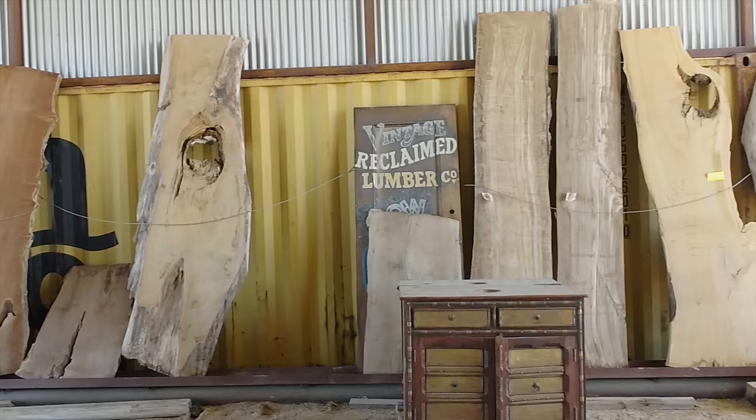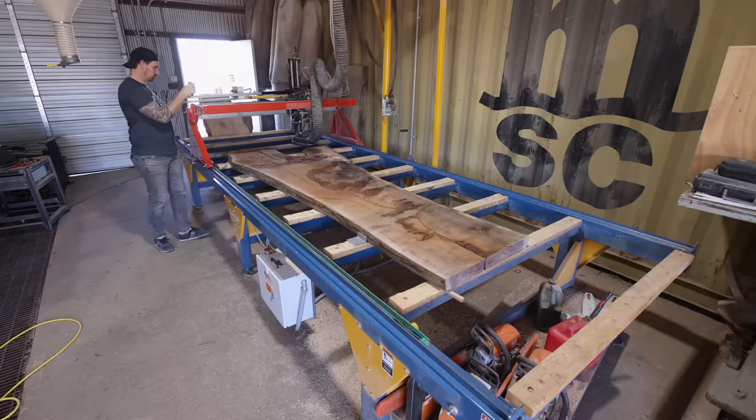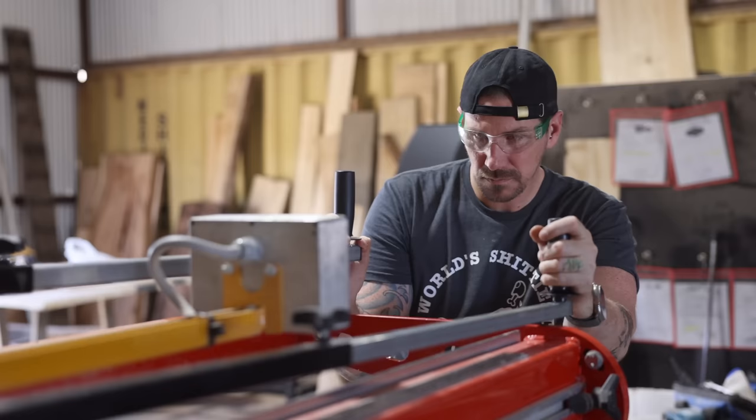They've got a whole stack of these, so if you want one you can pick one up for yourself. If you tell Vintage Reclaimed Lumber that Johnny Build sent you, they'll even give you a discount.